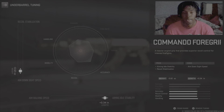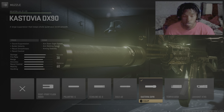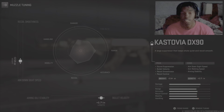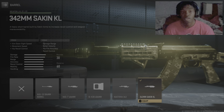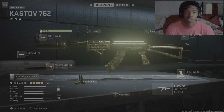For the muzzle, the DX90 — gives more sound suppression, bullet velocity, recoil smoothness, and recoil control, even though you lose some ADS speed. We regain that with the tuning, going more ADS speed and bullet velocity. For the barrel, the 342mm — gives more ADS speed, movement speed, and hip recoil control, and you just lose a little bit of damage range. For tuning we went recoil steadiness and damage range.